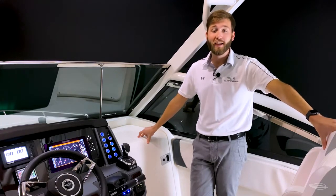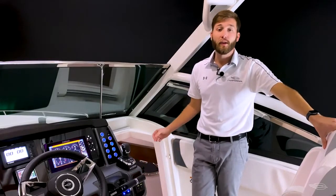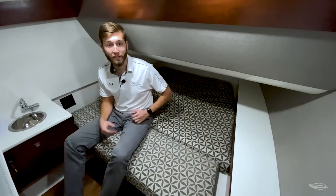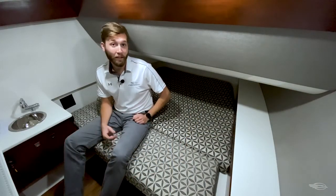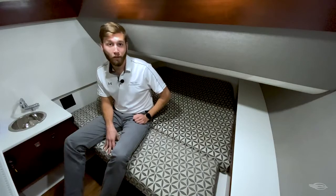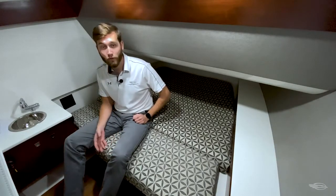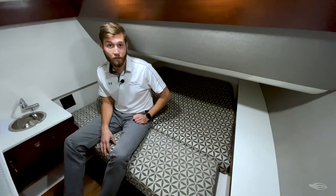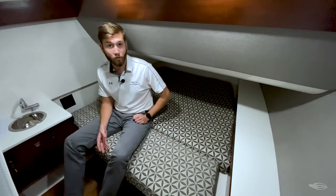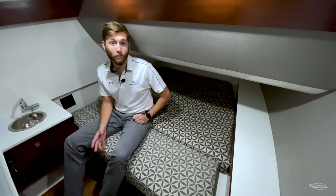Starboard to the helm is a lockable sliding door that gives access to a full fiberglass cabin and head compartment. This large compartment has overhead LED lighting, an opening port light for ventilation, and a standard forward berth cushion. The compartment itself is easy to access, making it great for extra storage or a place for the kids or yourself to escape the sun on those long days out on the water, or maybe even take a nap while you're anchored up. Add the 12-volt AC system and you may never want to get out.